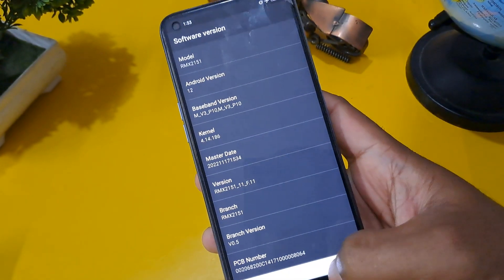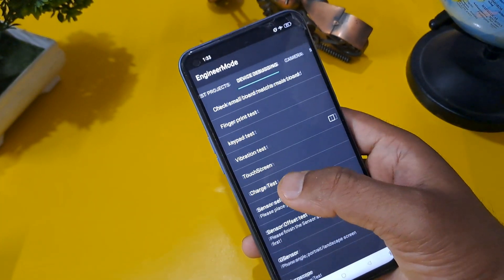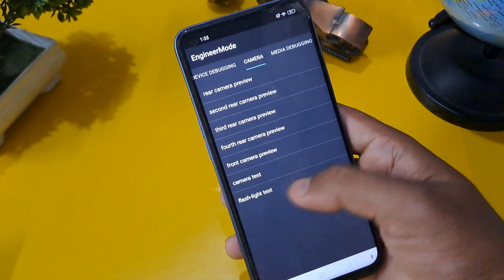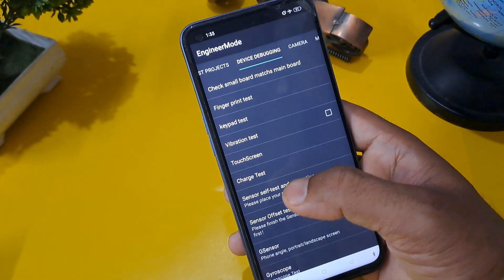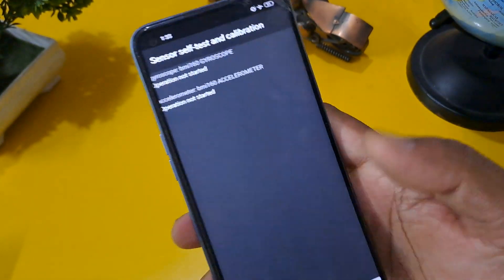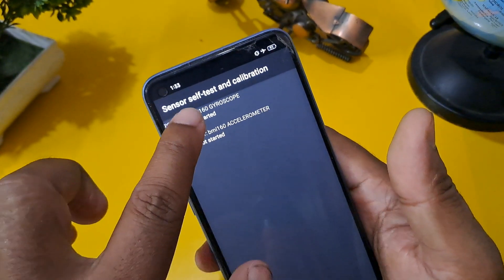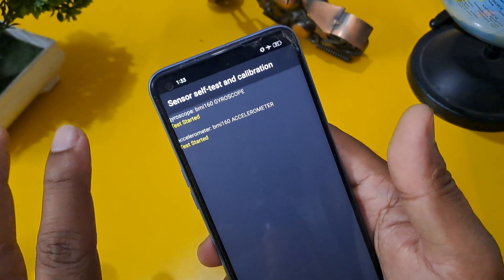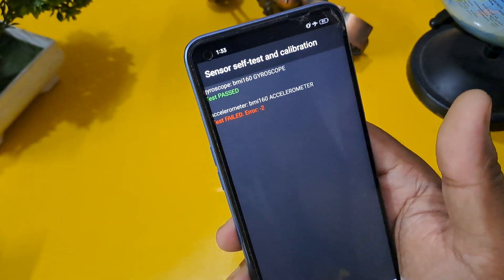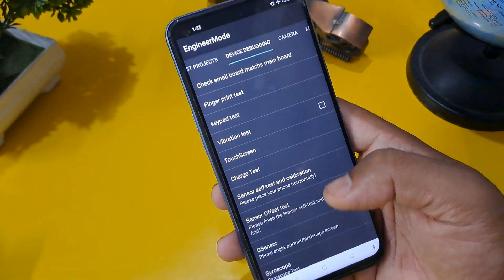After completing this process, come back and press Manual Test, then in the second row select Device Debugging. Many options will appear. Click on Sensor Test and activate the test and calibration. You will see Gyroscope and Accelerometer — press both at the same time without any delay. You can see Gyroscope is now marked as Passed.